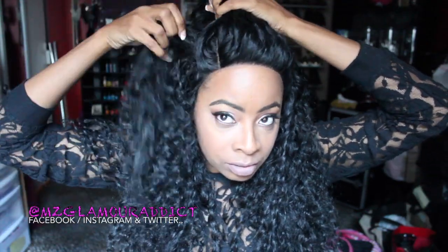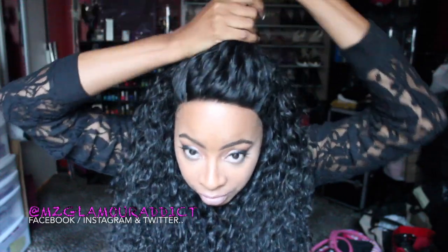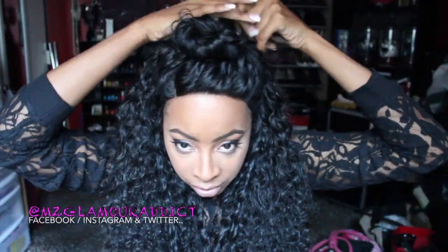I'm using my fingers to run the conditioner through her and style her. Then I'm taking random sections of hair — there's no right or wrong way of doing this. I'm just getting enough in the palm of my hand, whatever is comfortable. Notice how I'm just using my fingers; you don't want to comb or manipulate the curls in any way. I'm just getting enough in my palm and then twisting her very lightly — remember, don't want to change the curls.